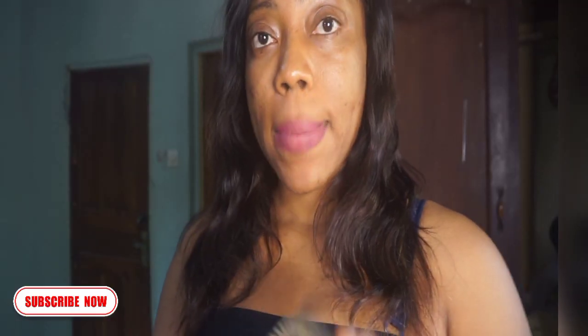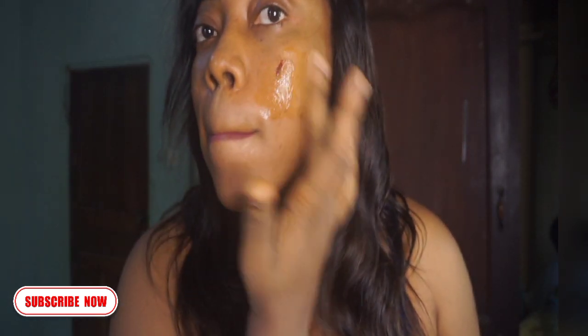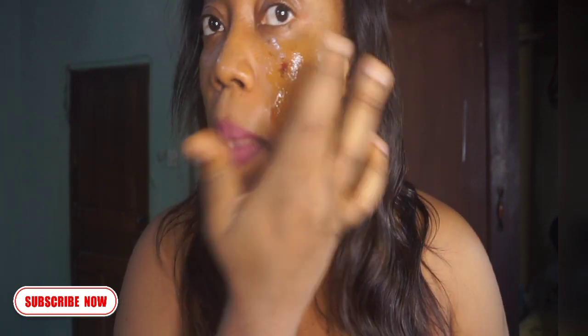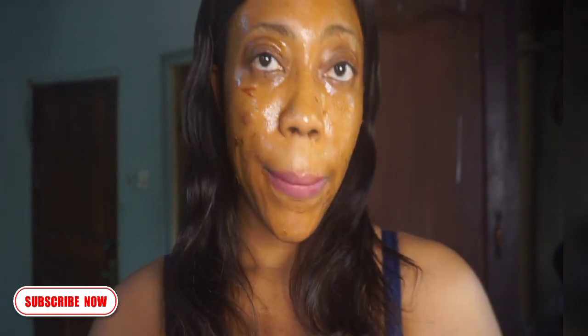Mix thoroughly and apply on the face. Allow it to dry for 15 minutes, then wash off with warm or lukewarm water.